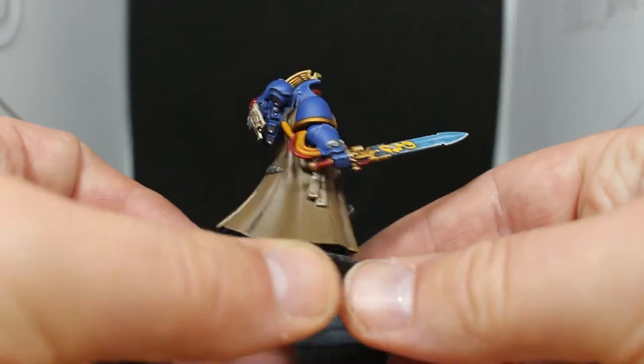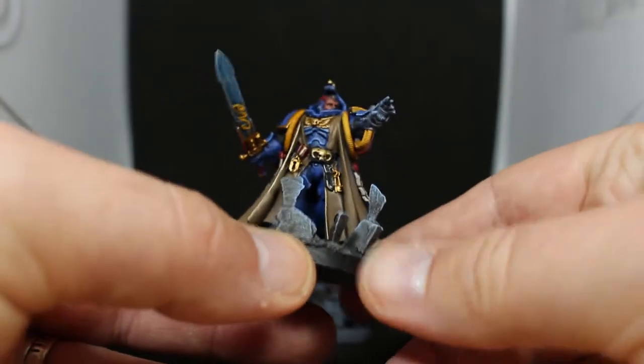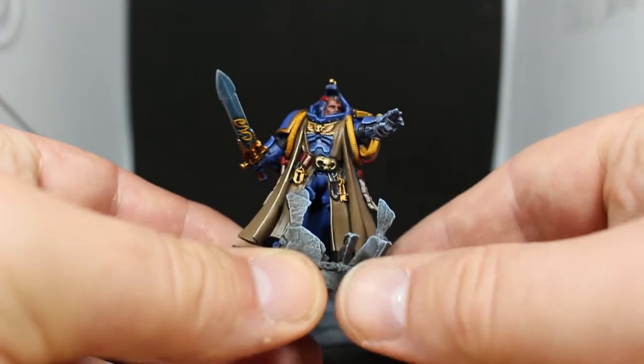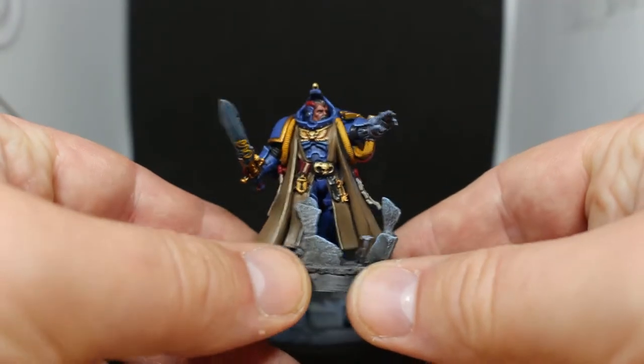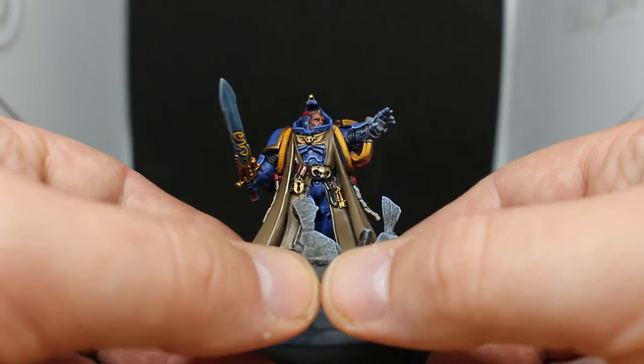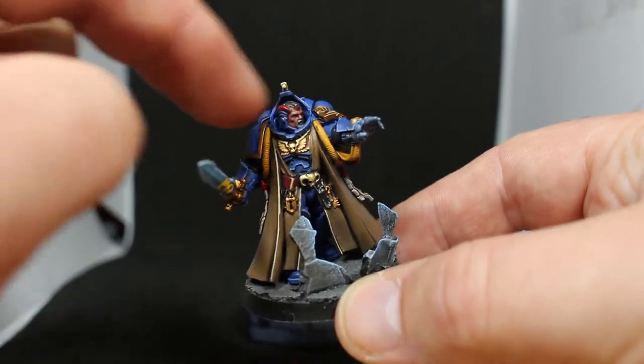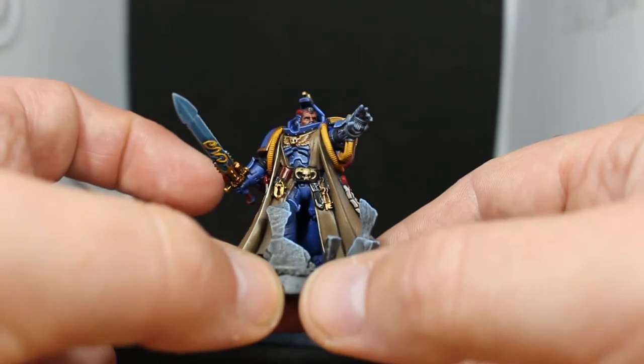Of course I had Macragge Blue all over the armour — that's the usual colour I start off with. Then Nuln Oil Shade in the recesses and highlights with Calgar Blue, and Abaddon Black in the recesses such as the joints of the arms and any kind of under-armour parts.